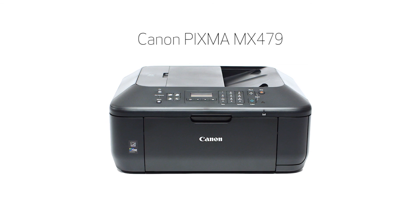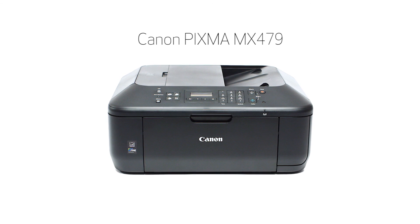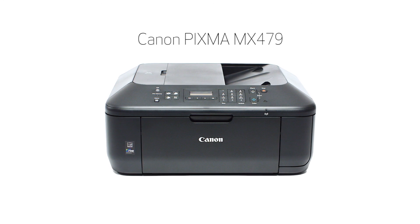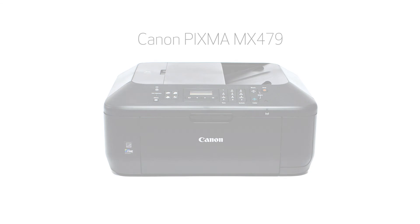Congratulations! This completes the standard setup of your Canon PIXMA printer on a Windows computer. Now you are ready to print or scan. Thank you for watching. To view more videos in this series or if you still need help, click on the information symbol that looks like this on the upper right-hand corner of this video.